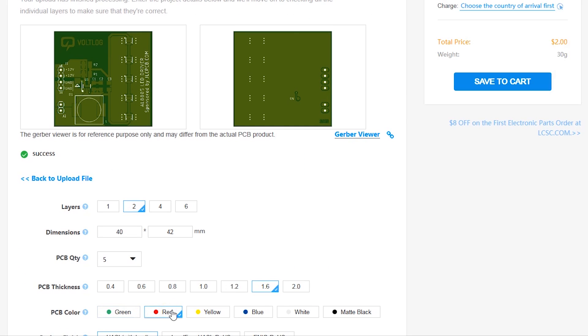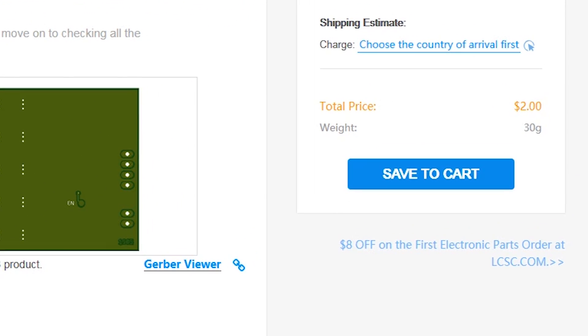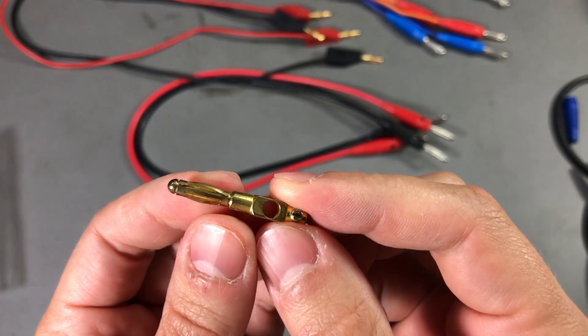This video is sponsored by JLCPCB.com who recently upgraded their offers — you now get 24 hours turnaround time and you can choose any solder mask color for the same price of just $2. Prototyping is now faster and cheaper so it's definitely worth checking them out.